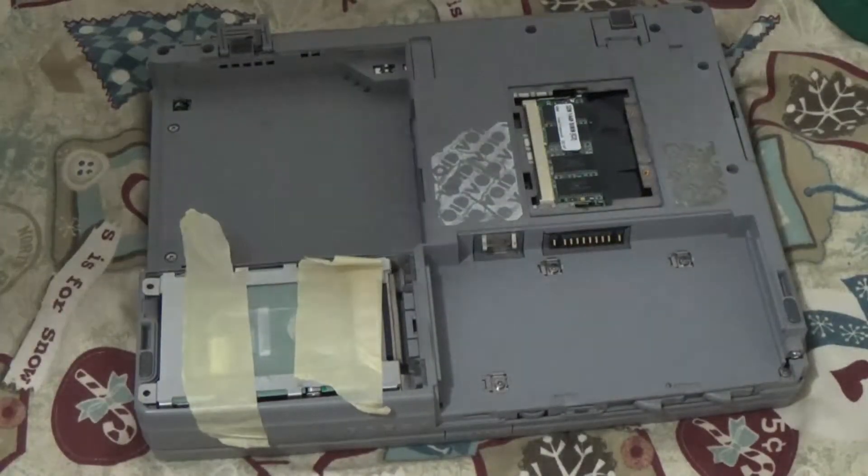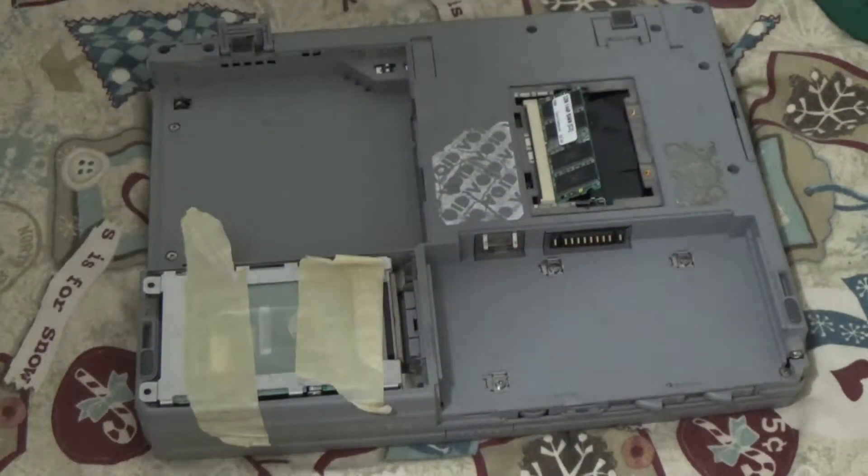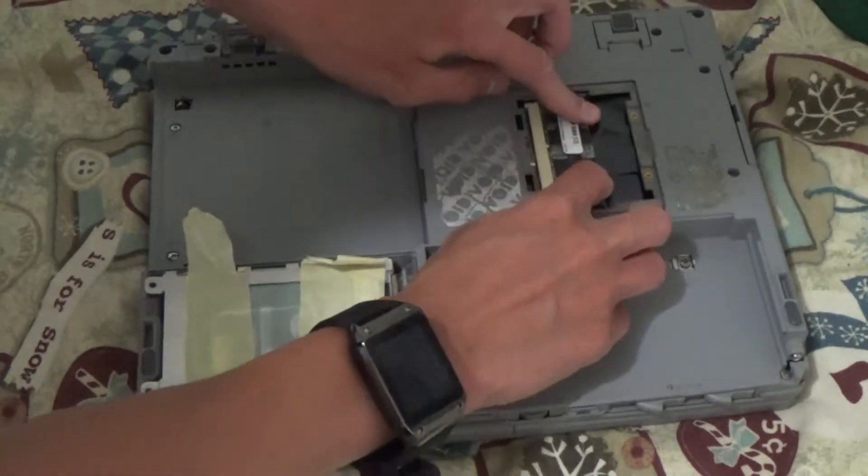Next is the RAM. That's pretty easy — all you have to do is press these two tabs. And now it's popped up and ready to remove, except I'm not removing it.